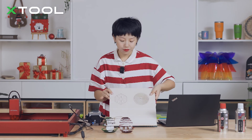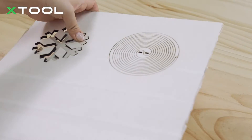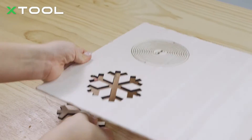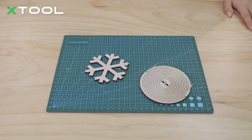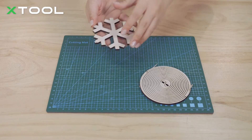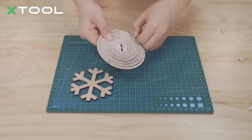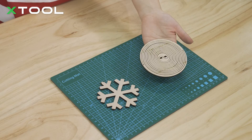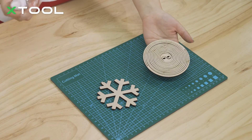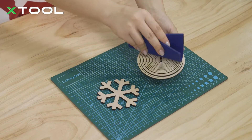Now the lasering process is complete. We're going to take it out, remove these things, and take off the paper tape. If you don't have paper tape at home, you can also use alcohol to clean the surface, and use some file material to clean it.